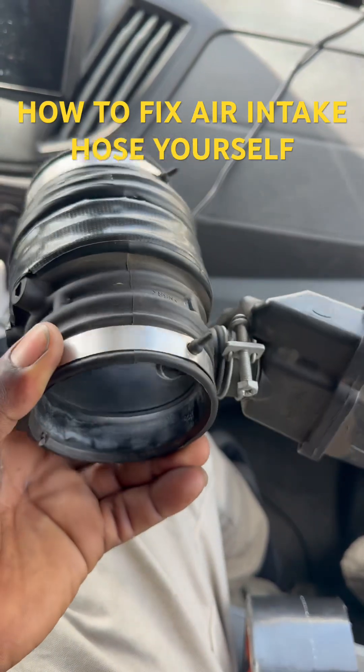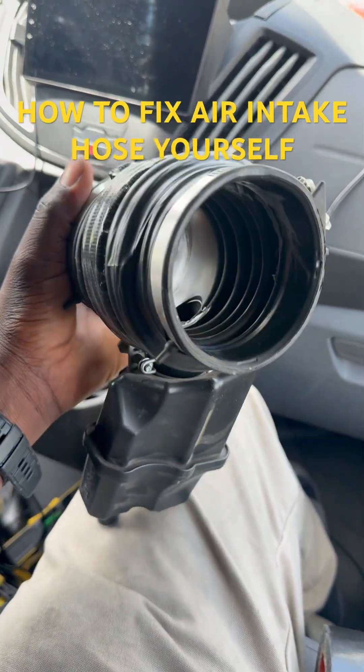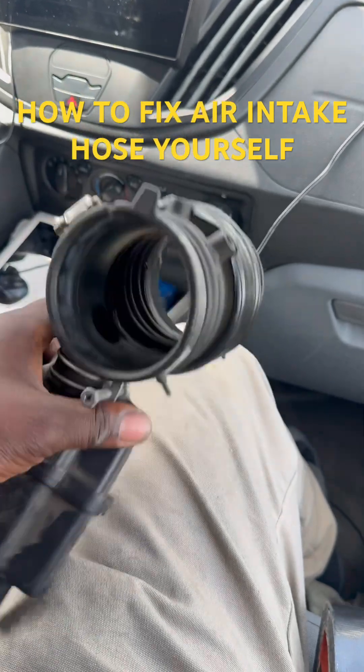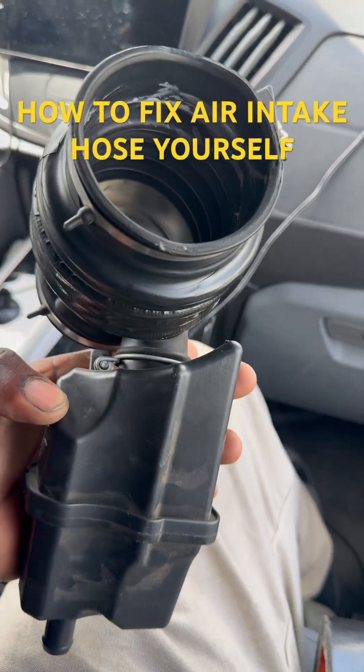Hello there, welcome back. Today I got an air intake hose for a 2015 Nissan Pathfinder Platinum. I tried to get this air intake hose at the store but no one has it, so I have to try to fix it.